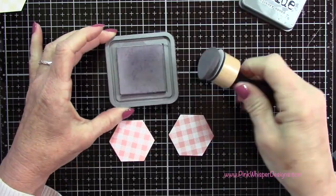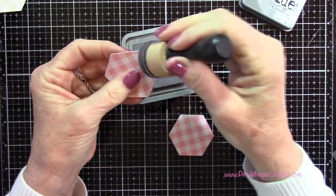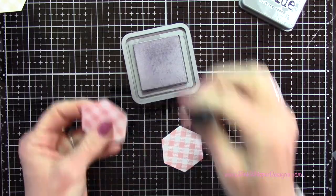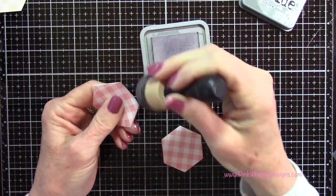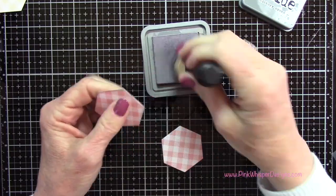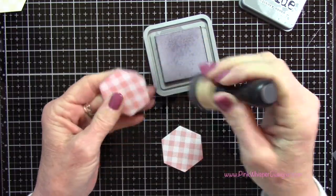Now I'm going to be using the Hickory Smoke Distress Oxide ink to create a little shadow all the way around each of these little shapes. When you butt them up against each other, that'll give just a little bit of a shadow between each of them.